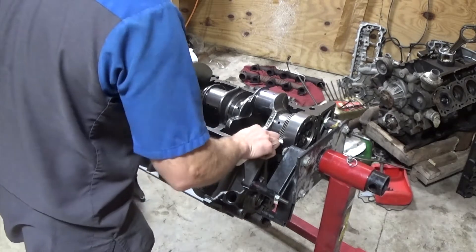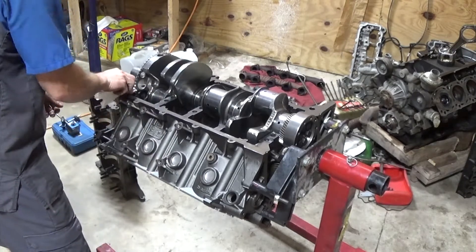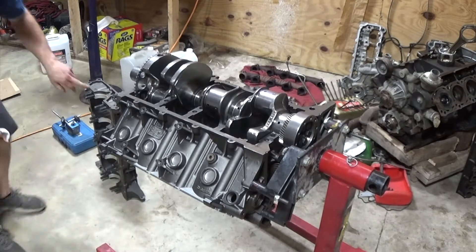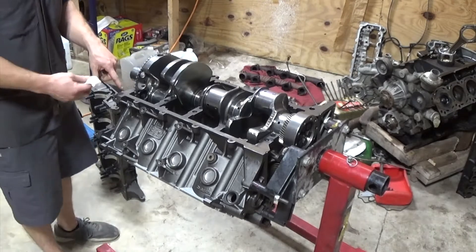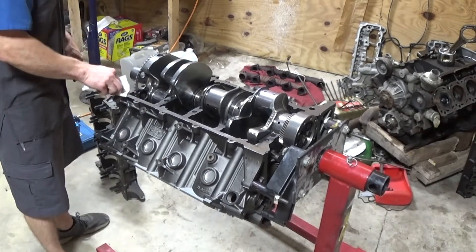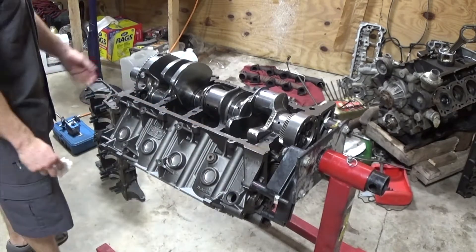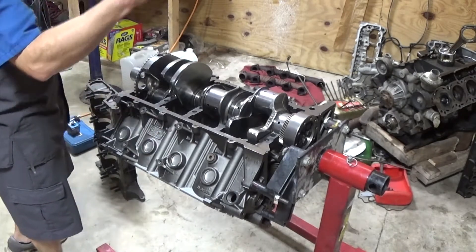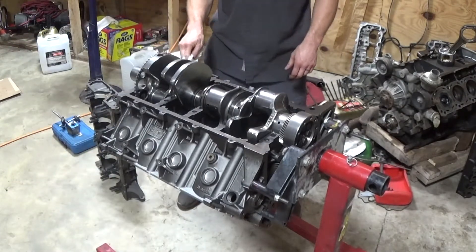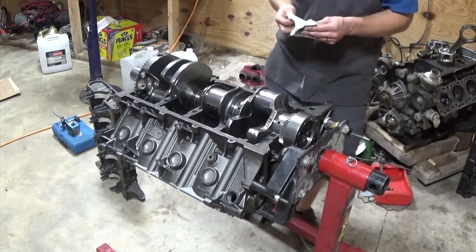Now I'm going to clean up the block and the bed plate to get ready to seal it together when I torque it down. It's got seals that run along the bed plate, and you also have to put sealer at either end. I always like to run sealer along the edge because I've had to — under warranty — pull an engine completely down, pull the front cover and rear cover off, and pull that bed plate off just to put new seals and reseal that area. The factory puts some sealer on it, but it doesn't really do good enough — some engines will hold up, some leak. So I'm going to do a little more so we don't have a leak.